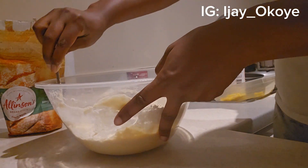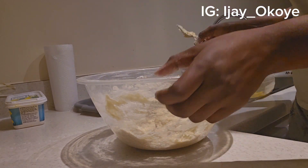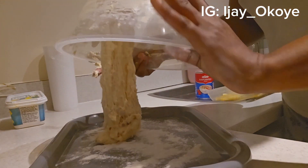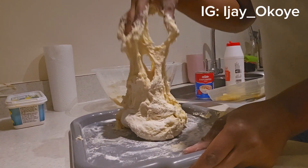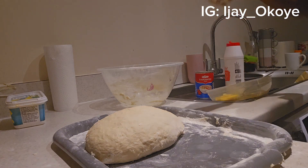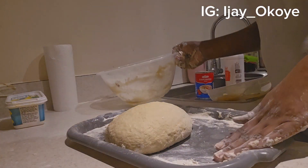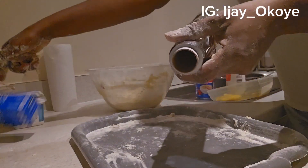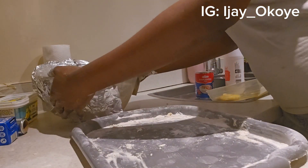To get the consistency and the texture that I want. I'm going to be putting the dough into this bowl and covering it so that it will rise.